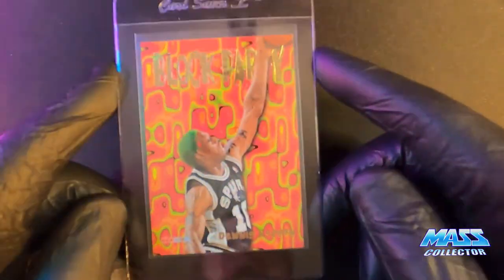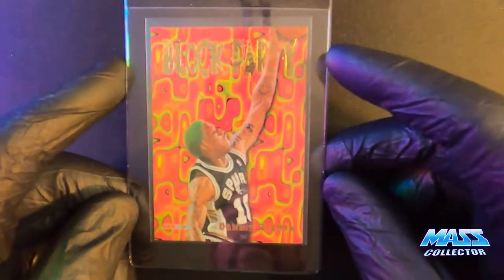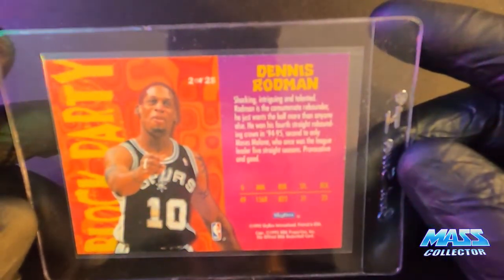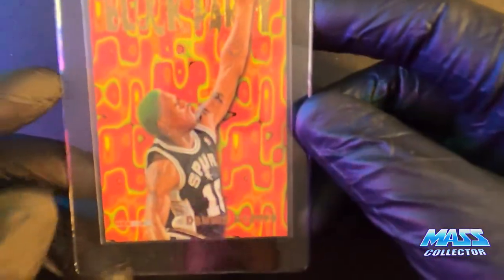Block Party, NBA Hoops — Dennis Rodman. Love this picture, touched with the green hair. This is from my own collection so it's not the best — it's got some little white spots on it here and there, but I just love this card. So this is 95-96 Skybox NBA Hoops.